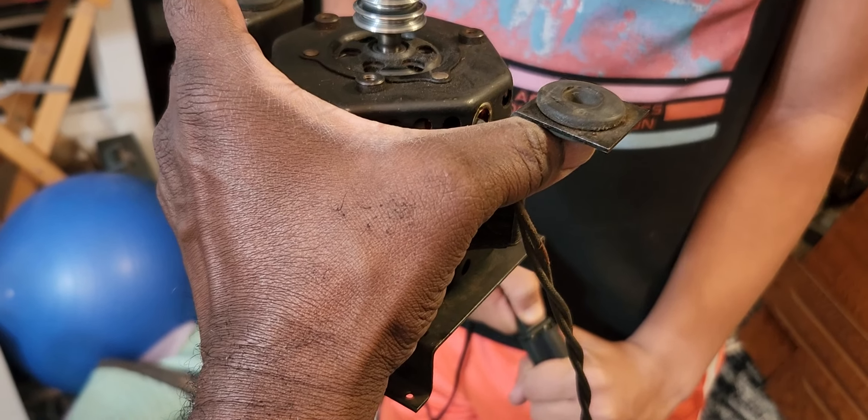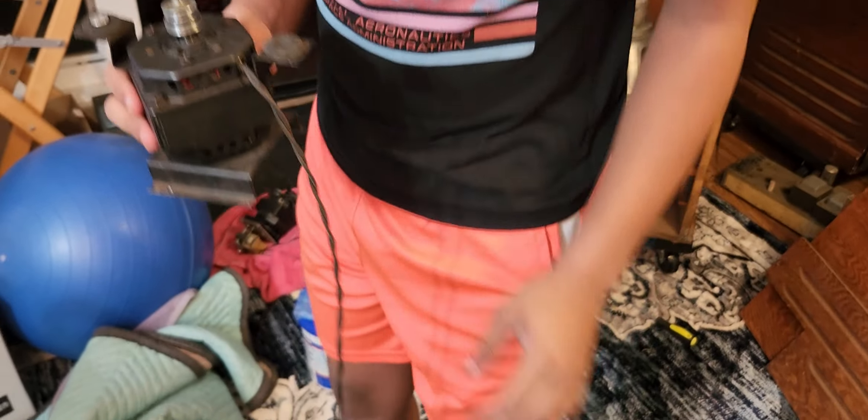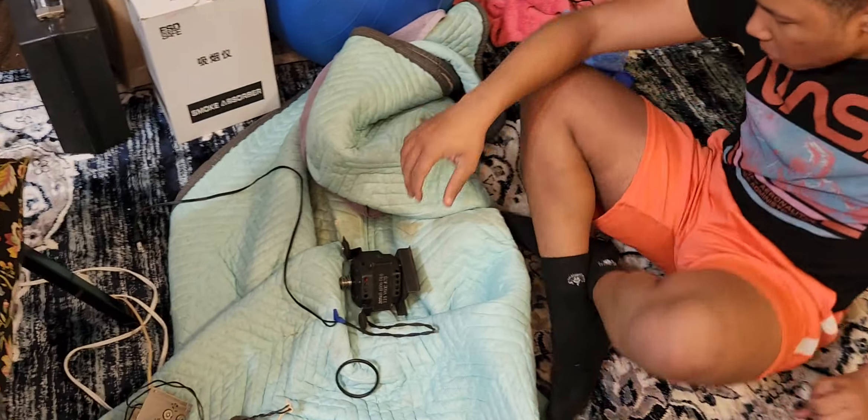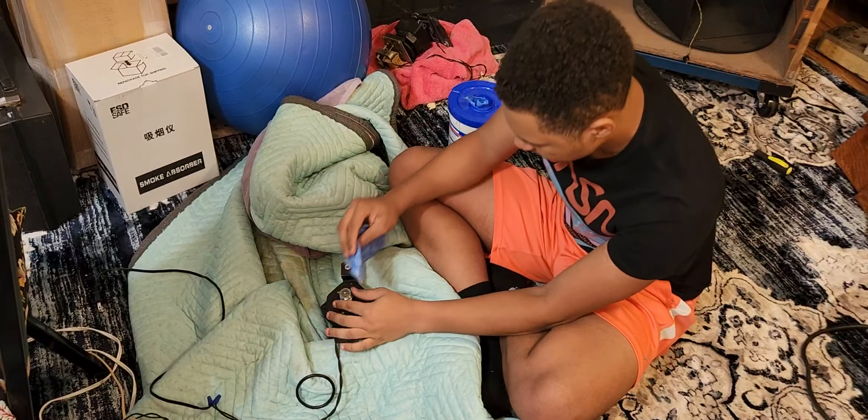All right, you can unplug it. See, that motor was just too noisy. Doc Kemp here, the Hammer Doc, training Austin on these Leslie motors. Peace out. Bye.